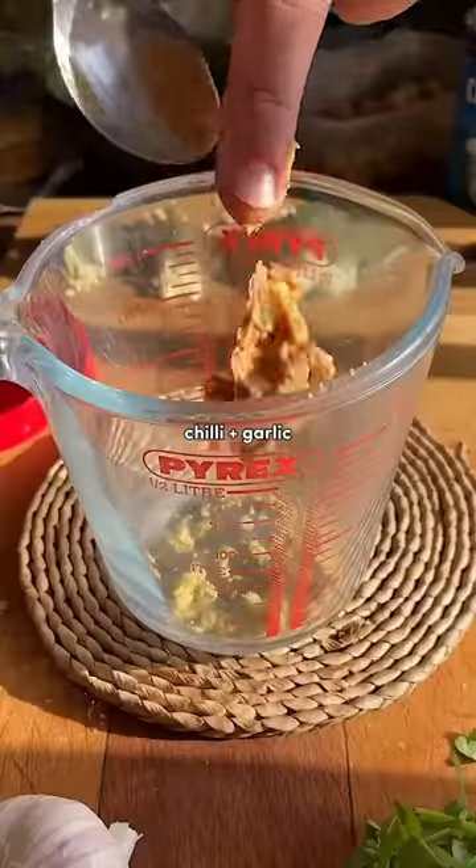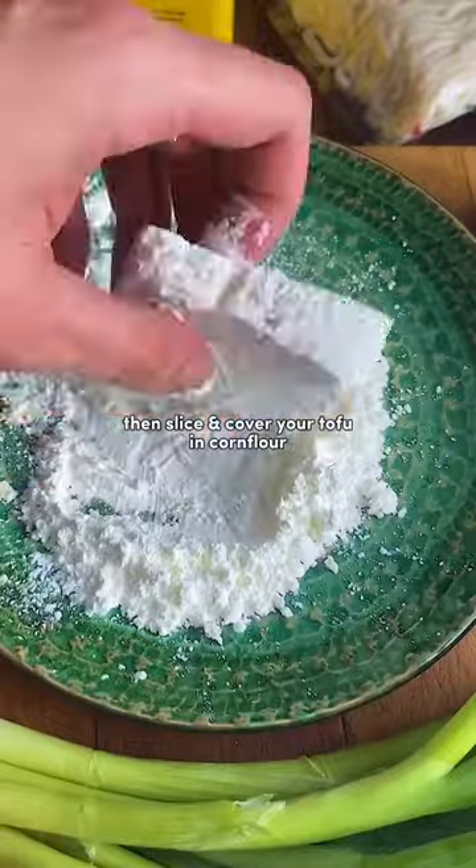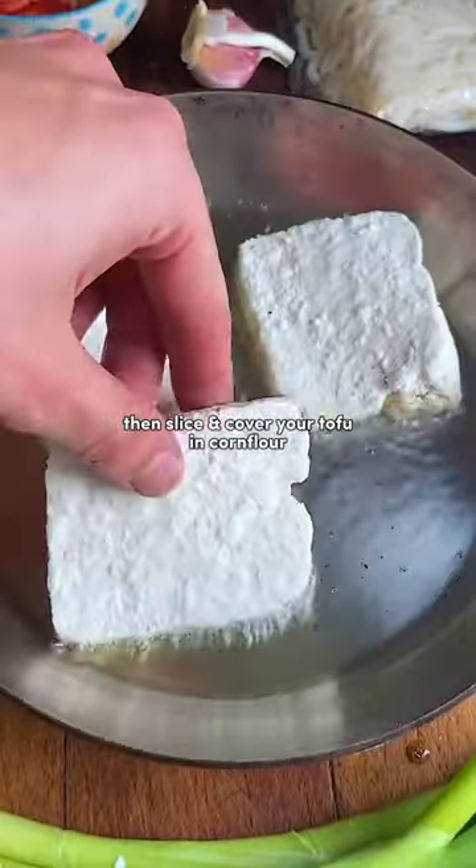Begin with a base of ginger, chili, and garlic. Add miso, peanut butter, and coconut milk to your broth. Then slice and cover your tofu in corn flour and fry until crisp.